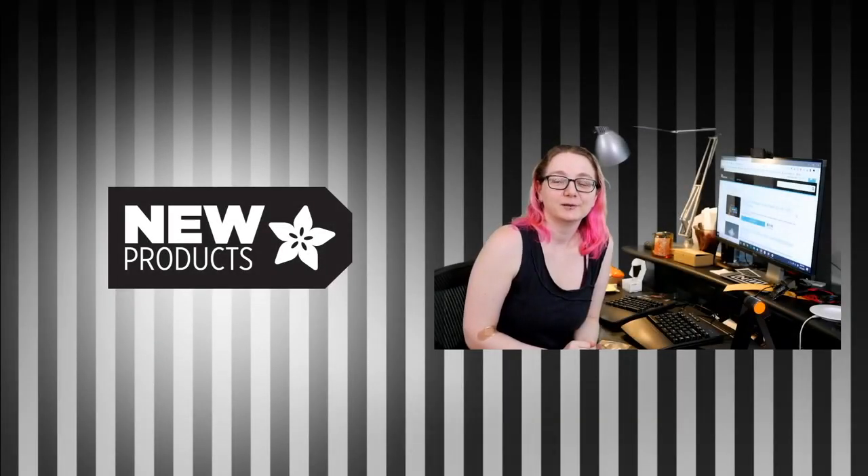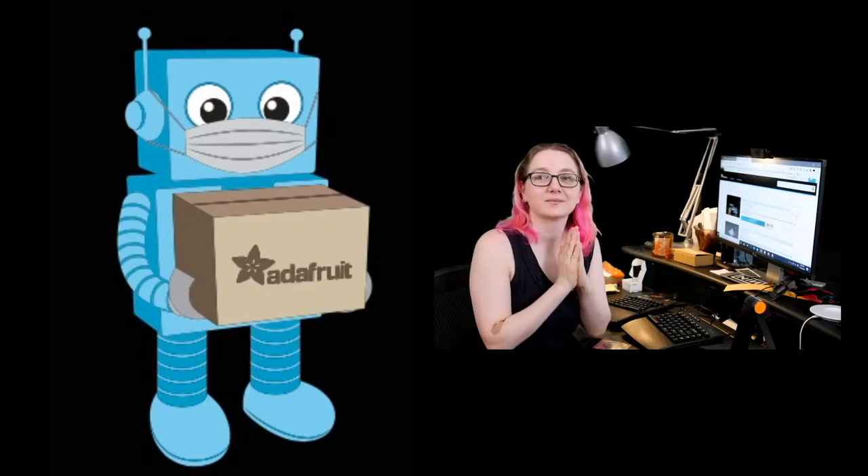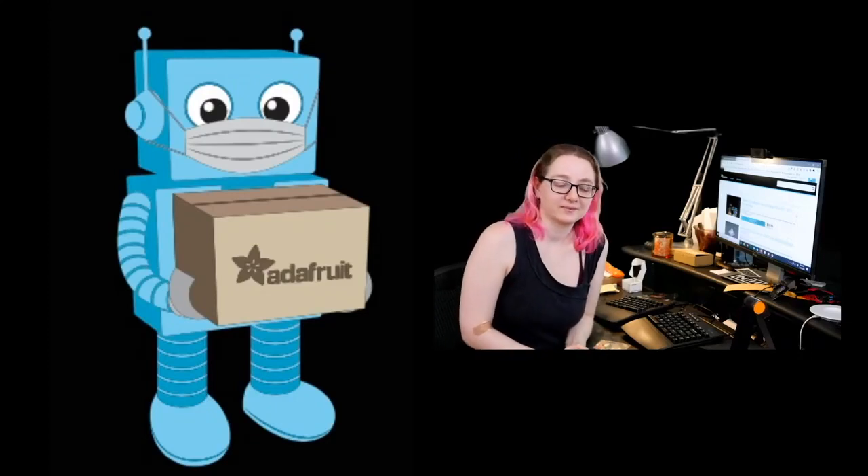Okay, new products this week. First up, just a little bit of a reminder: we are open, we are shipping smart, we are shipping safe. We do appreciate your orders — it keeps us going. Thank you so much for the last few months of orders. We are shipping instantly, so have at it.